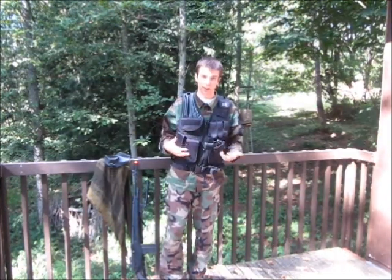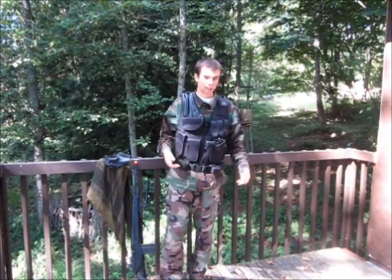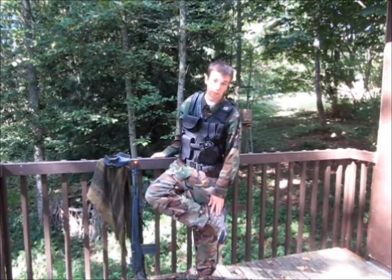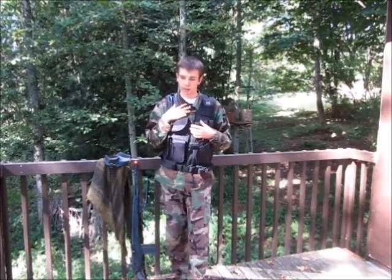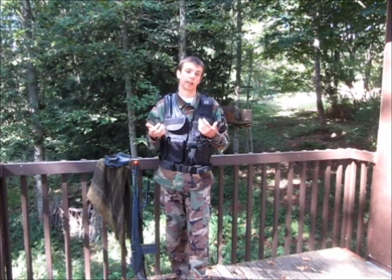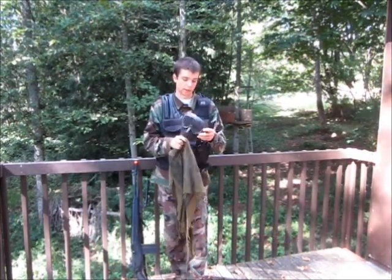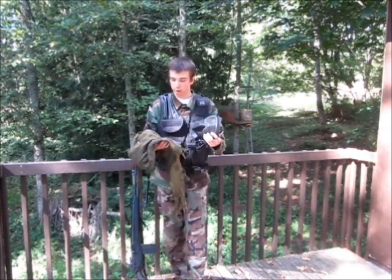Now that's pretty much all the gear — I can talk about what I have on. It's pretty basic, just BDUs top and bottom. For footwear I'm wearing ankle support hiking boots. Underneath it's just a white t-shirt; on a game day I wouldn't wear white, it's just what I had on. And as you saw in the beginning of the video, I took it off because it was a little bit too hot and a little bit too quiet — I have my tactical mesh mask and a head wrap.